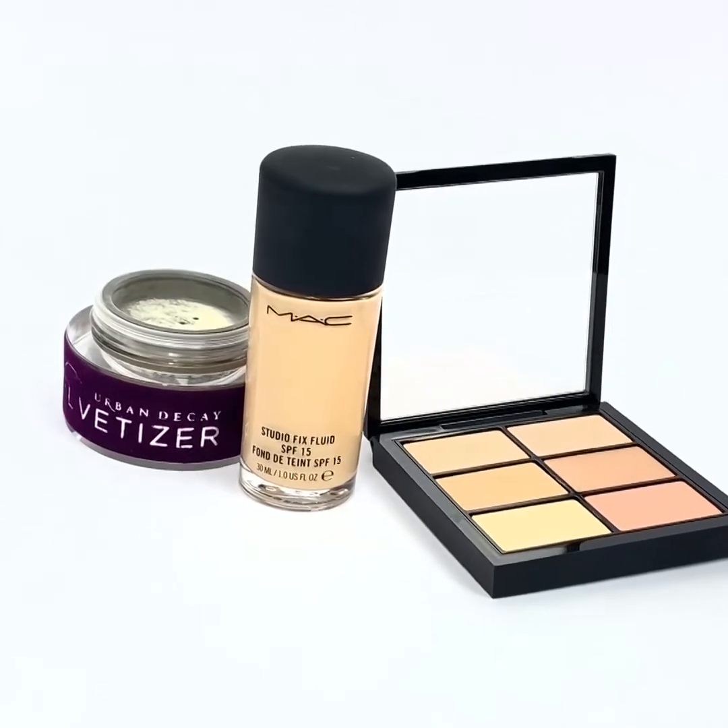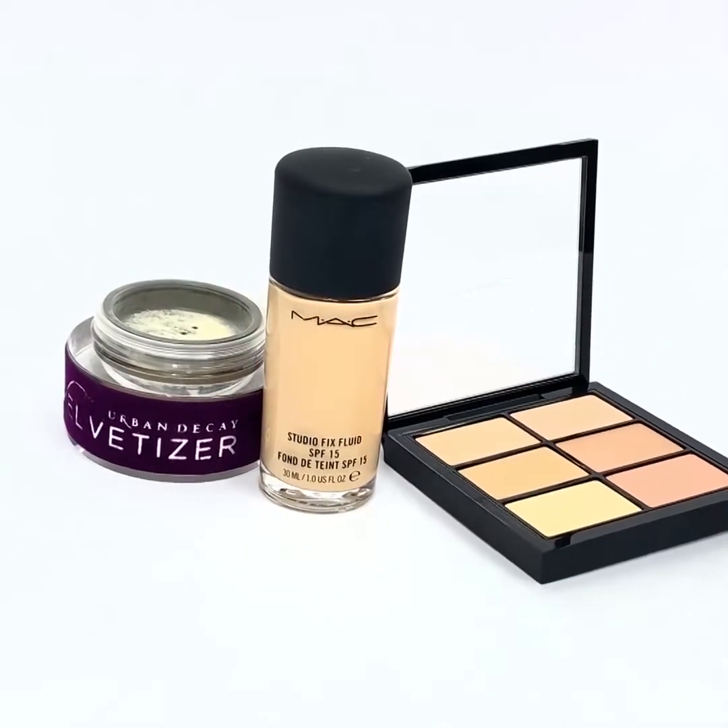Sick of not knowing how to contour? This tutorial shows you how to contour. First, prep your face with foundation and contour as desired.